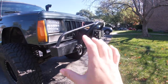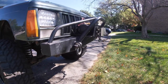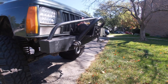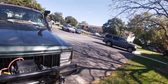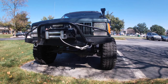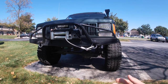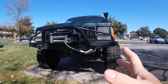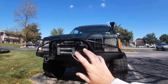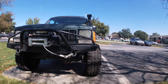Next is this whole front end setup. I have an Affordable Off-Road Elite Series winch bumper that I picked up at the shop for $325 — you get a discount when you pick up in person. Then I went to Harbor Freight and picked up their 12,000-pound winch with a coupon for $300. So the front bumper setup alone runs $625.